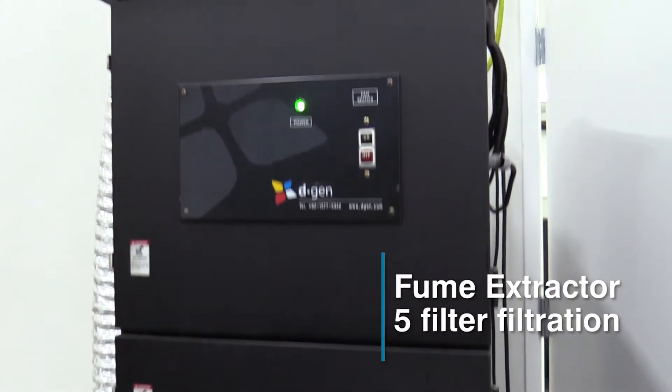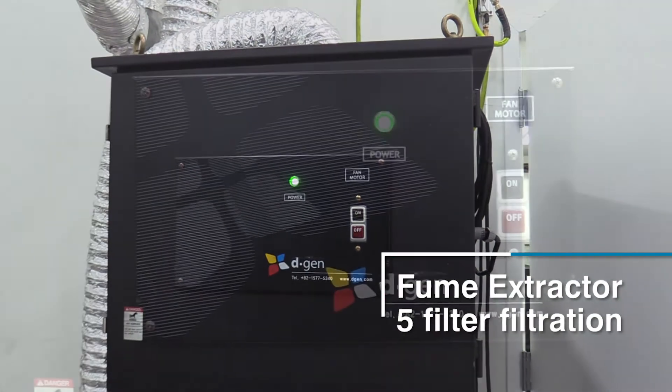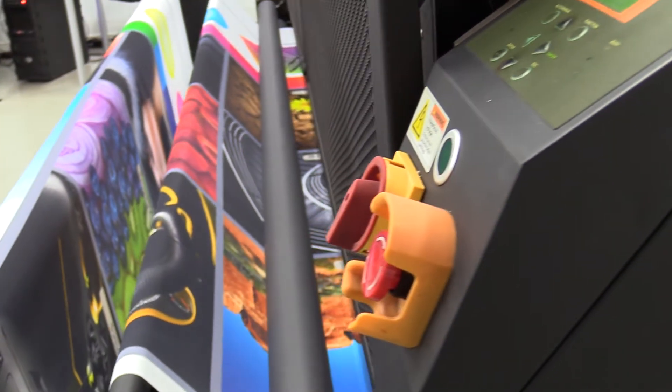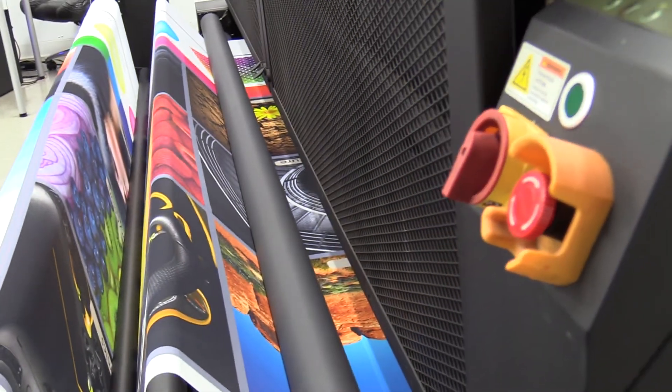The printer also comes with its independent fume extractor, with a 5-filter filtration that eliminates all exhaust fumes, as well as keeps the heater at a uniform temperature in order to keep the curing process consistent.